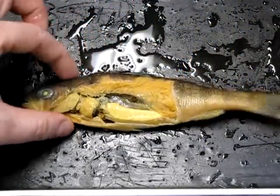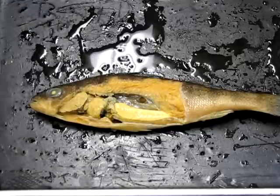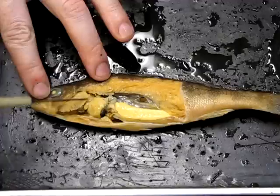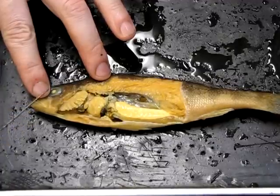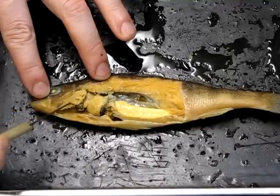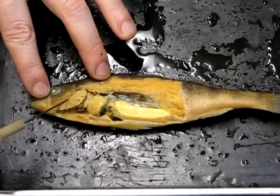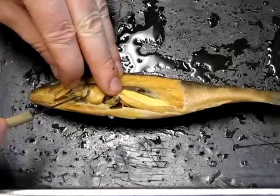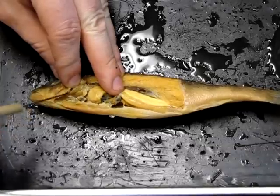Now let's look at the internal anatomy. We'll start with a male and then move to the female. Up at the front we can see the delicate feathery gills, which are the surface for oxygen and gas exchange — you can appreciate why the operculum is a useful adaptation. Below the gills we should be able to find the heart.